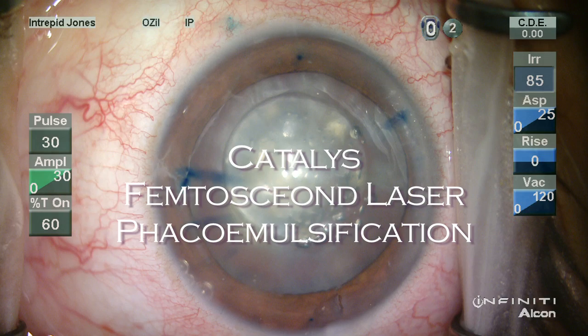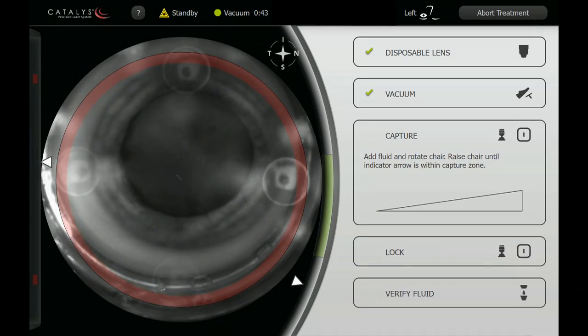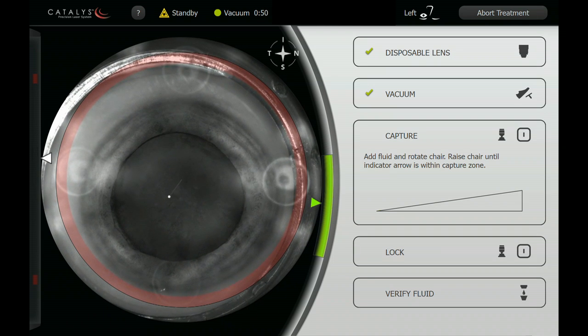This video presents a case during my first week of experience using the Catalyst Precision Laser System for cataract surgery. This man is in his early 50s with a very dense white cataract and counting fingers vision.